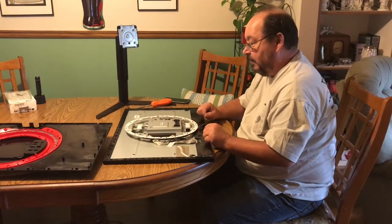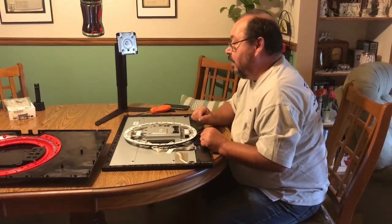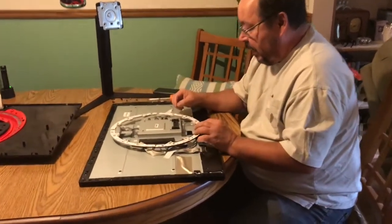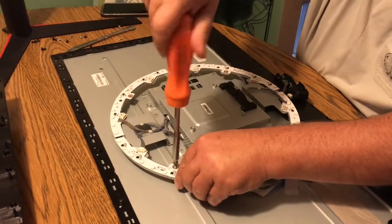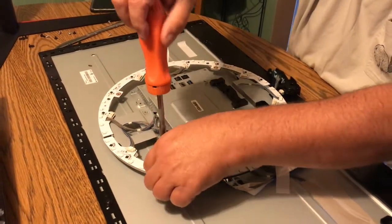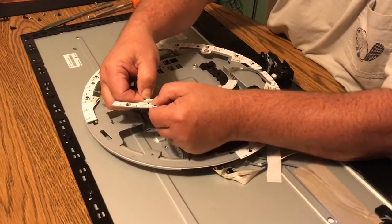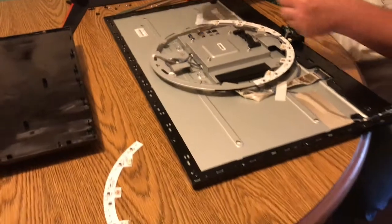There are a few more screws to remove that will take this whole cover off. We're back after taking out a bunch of screws — I took out the screws from the LED ring. I'm going to take the last one out to show you: remove the screw and you'll be able to remove the half-circle of the LED. Make sure you push down on the back here — that releases the hook so you can pull the wire out.